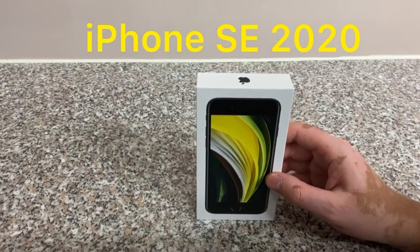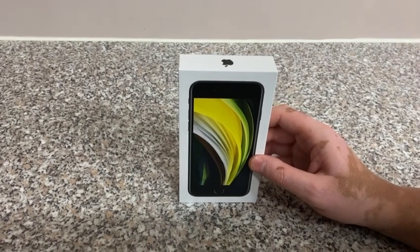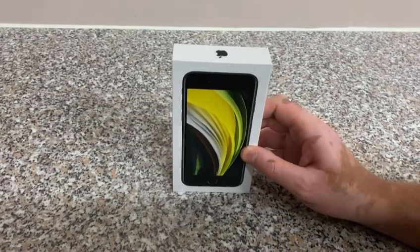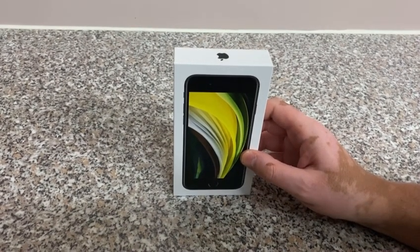Hello guys and welcome back to Vitiligo Talks. Today I've got for you guys the new iPhone SE2. This came out last year and I just wanted to unbox it for you — well, I've already unboxed it, but I'll show you guys what's in it.